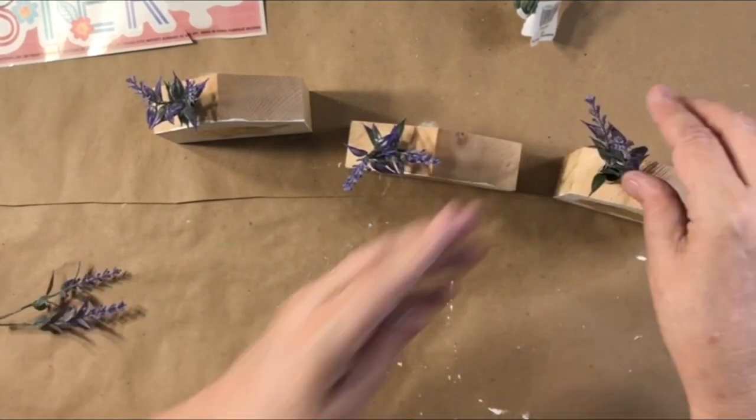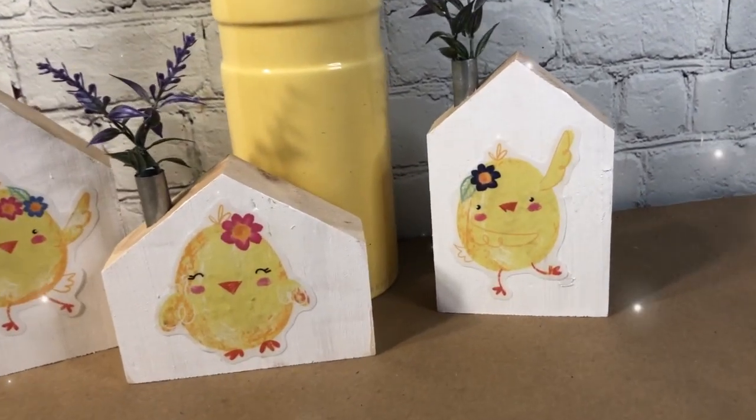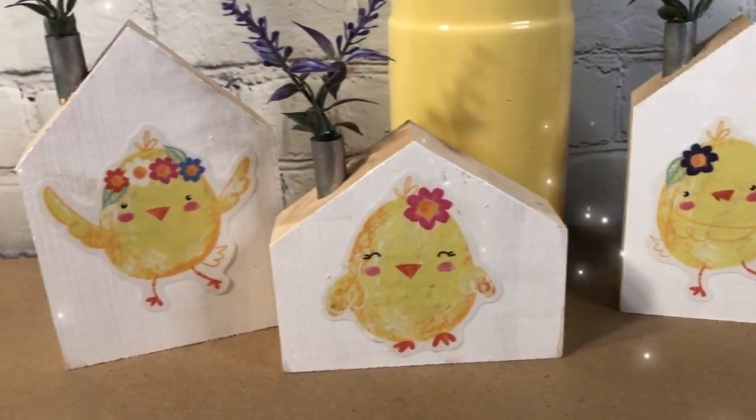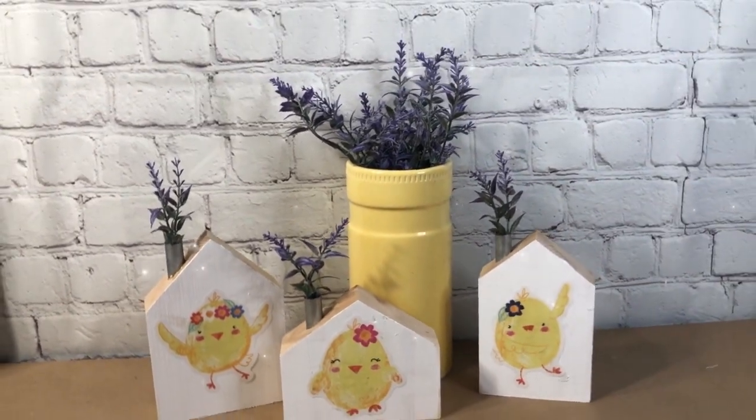This little trio would be great on a table, wherever you like. Window clings are perfect for DIYing with. Hope you love this one!